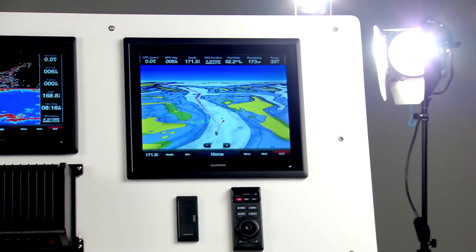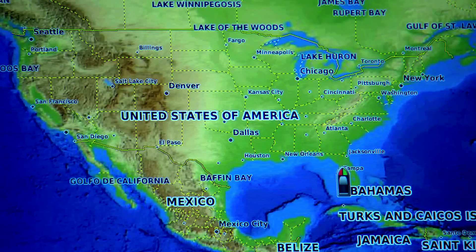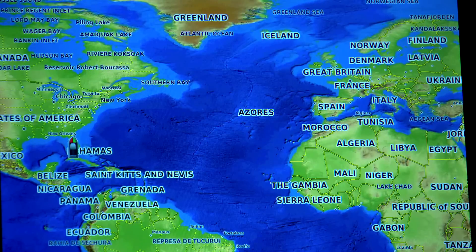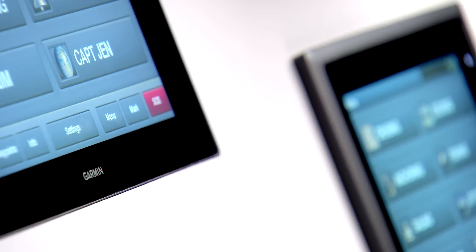There are two versions of the black box processor. The GPSMAP 8500 comes standard with detailed blue charts for the entire US, while the GPSMAP 8530 comes standard with detailed blue charts for the entire world. The GMM series monitors can be flush mounted from the front of the dashboard or flat mounted from behind the dashboard using optional mounting brackets.